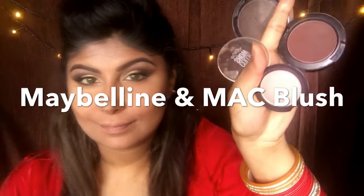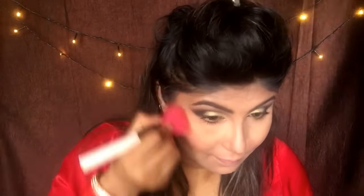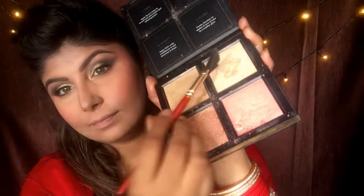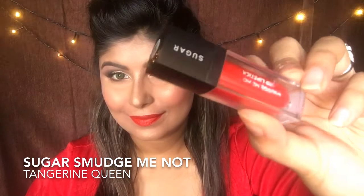I've completed my eyes and now for the blush I'm using two — one from MAC and one from Maybelline — and applying it on the apples of my cheeks. For highlight I'm using my favorite, the Huda Beauty 3D Sands, using both colors and applying highlighter over my cheekbones, on the bridge of my nose, my lips, and chin. For lipstick I've applied the Sugar Smudge Me Not.